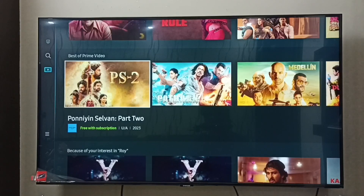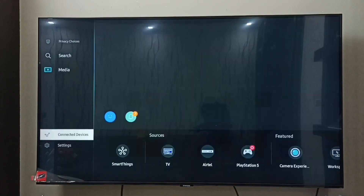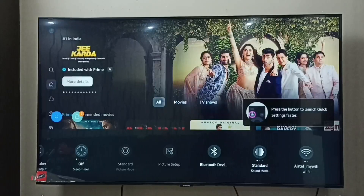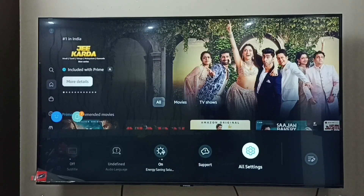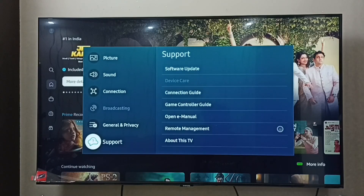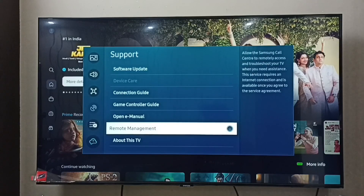Hi friends, this video shows how to turn on remote management for troubleshooting. Go to Settings, then select All Settings, then select Support. Here we can see Remote Management — select it.